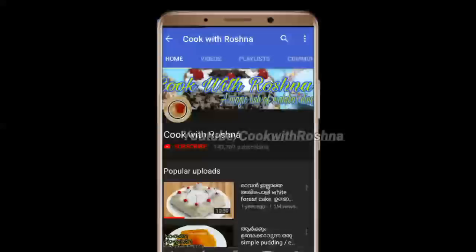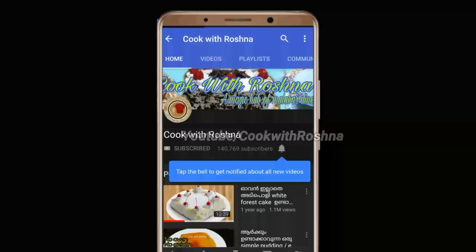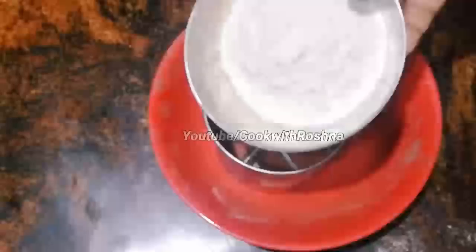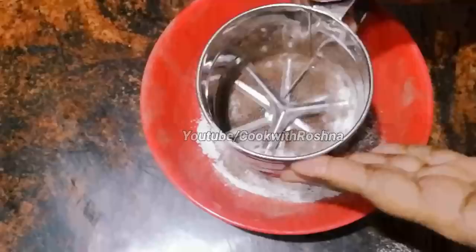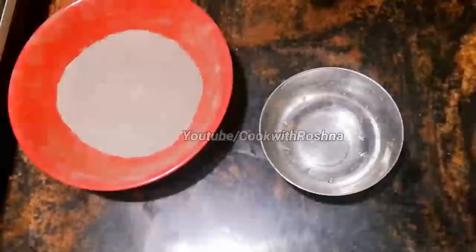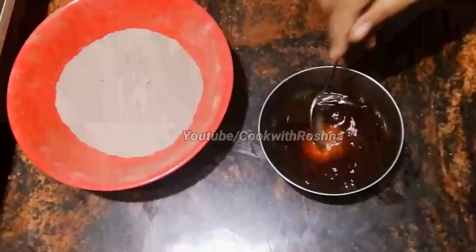I have made 3 recipes for this video. If you want to subscribe to this channel, please press the subscribe button. I will add sponge cake. I will add 100 grams of flour, 3 tablespoons of cocoa powder, 4 tablespoons of cocoa powder, 2 tablespoons of flour, and 1 teaspoon of coffee powder.